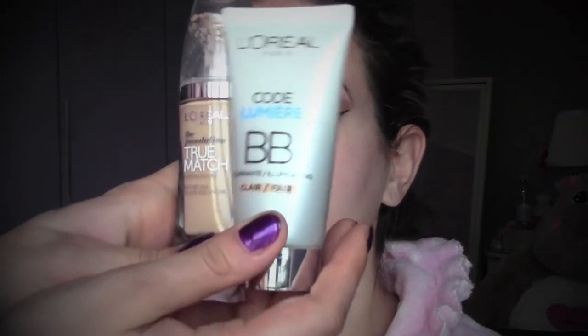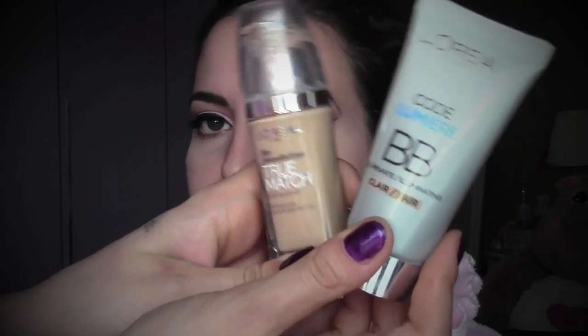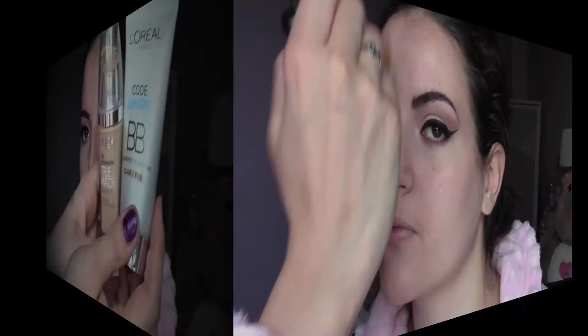As a foundation, I'm going to mix L'Oreal True Match in the color beige and the L'Oreal BB Cream in the fair color because I want a really dewy look and a very fresh face. I'm going to buff everything into the skin.